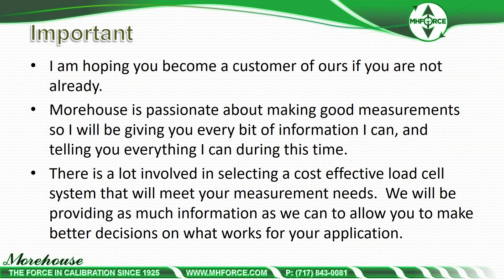There's a lot involved in selecting a cost-effective load cell system that will meet your measurement needs. We will be providing as much information as we can to allow you to make better decisions as it works for your applications.